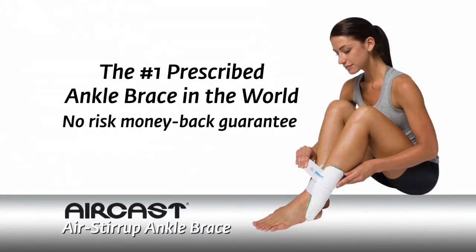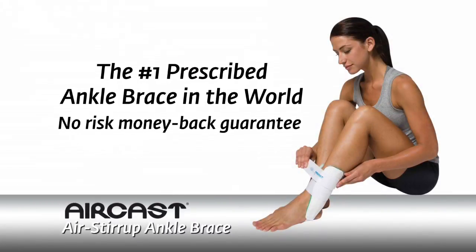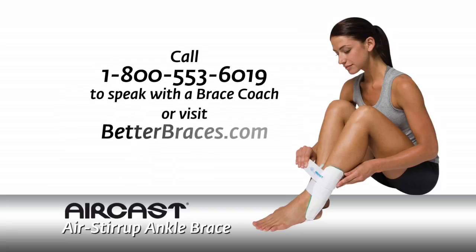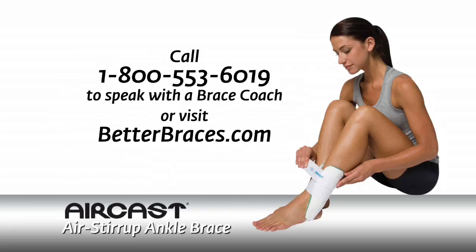Try the number one prescribed ankle brace in the world, risk-free, with our money-back guarantee. Visit BetterBraces.com for more information and to order today. Our knowledgeable brace coaches are trained to help you find the right brace for your needs.